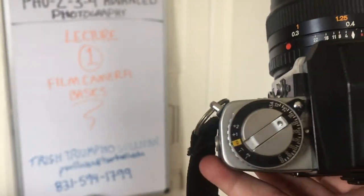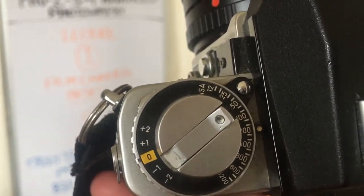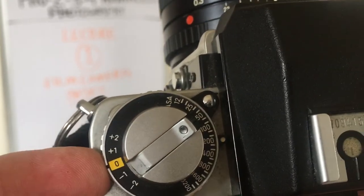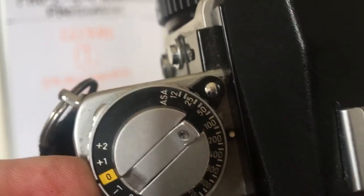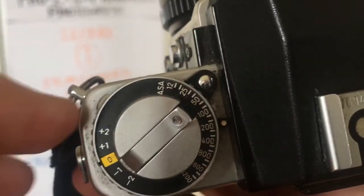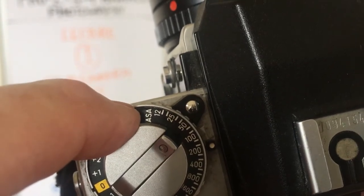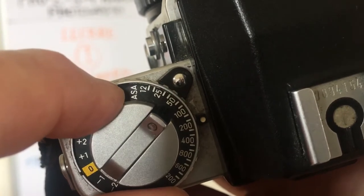On this side we have the EV — exposure — and the ISO. Now on this camera, because it's so old, notice it says ASA. That's the old term, so if you have an old camera, instead of ISO it may say ASA.